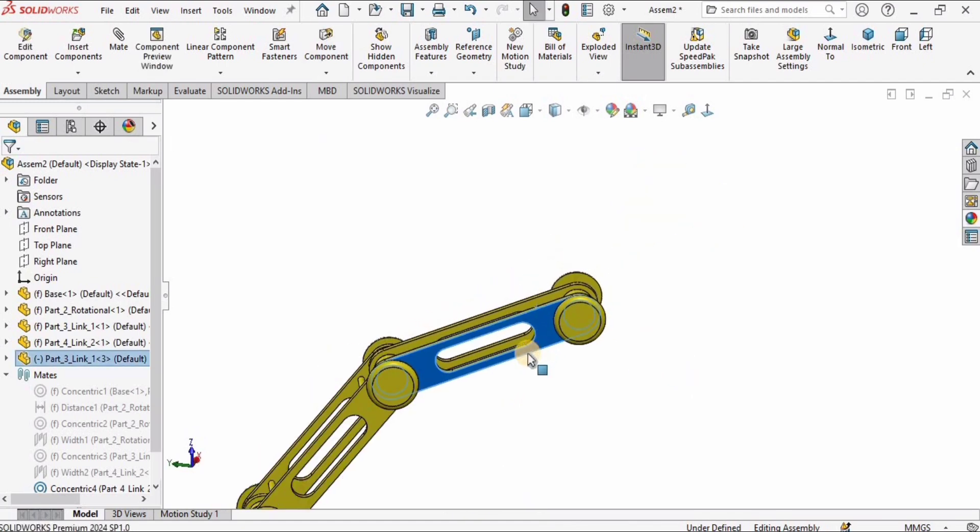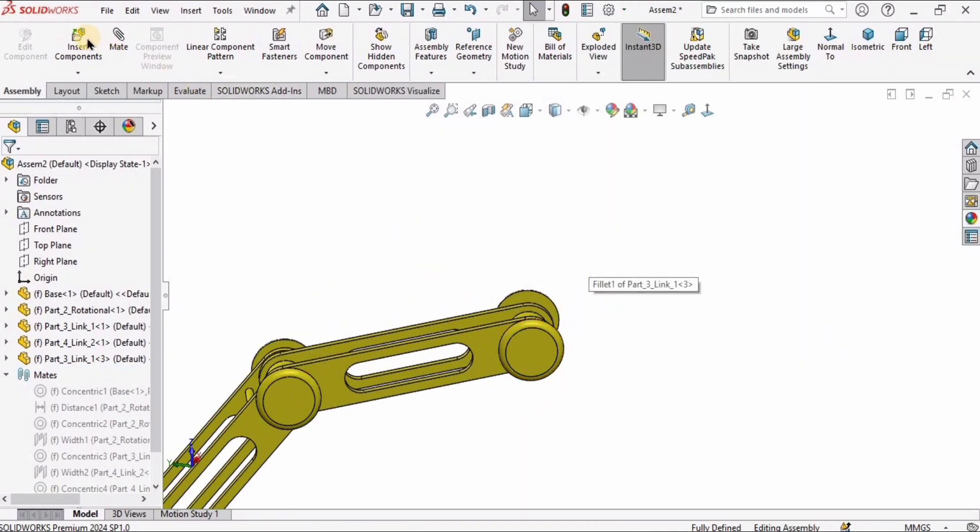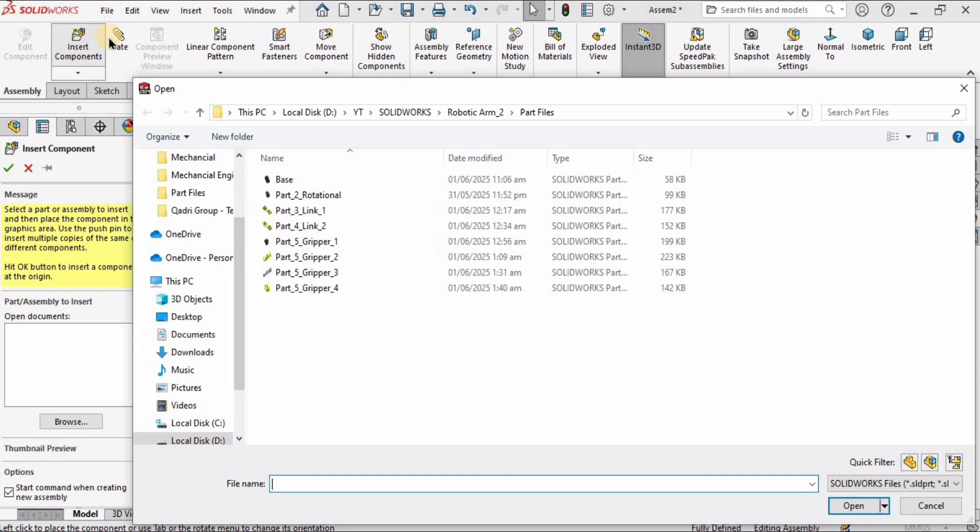I'm going to position Link 3 properly where I want it and then fix it. Let's insert another component — Part 5, Gripper Part 4, which we modeled in the last tutorial — and place it here.